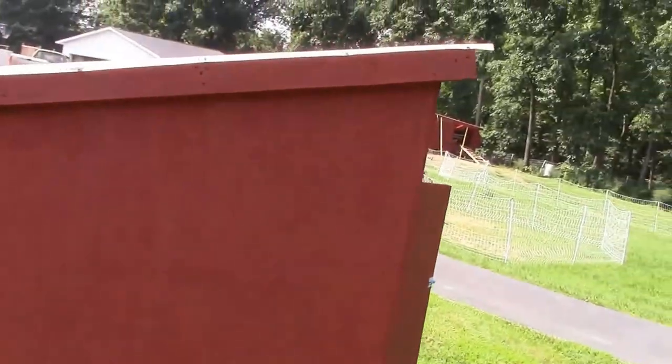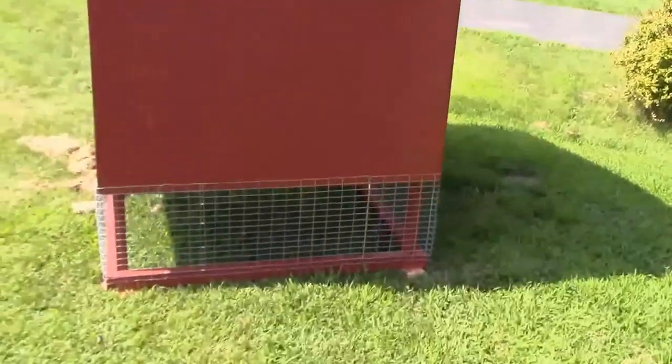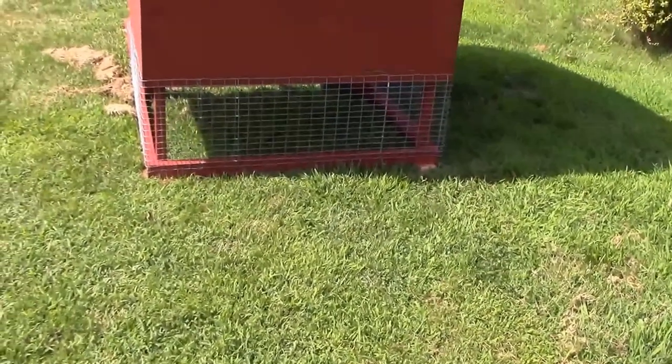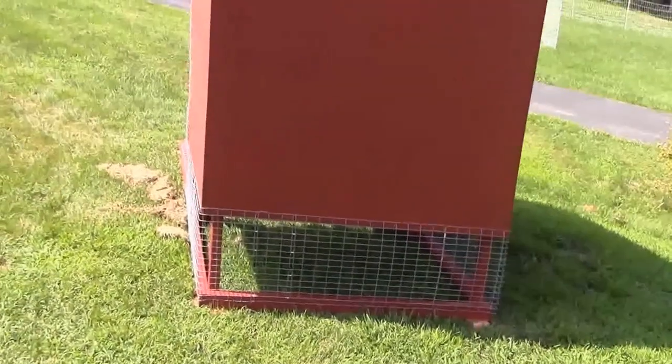Coming around to the other outside, I like the space underneath it. In hot weather it makes shade for the chickens — they can always get under there and cool off if they need to.